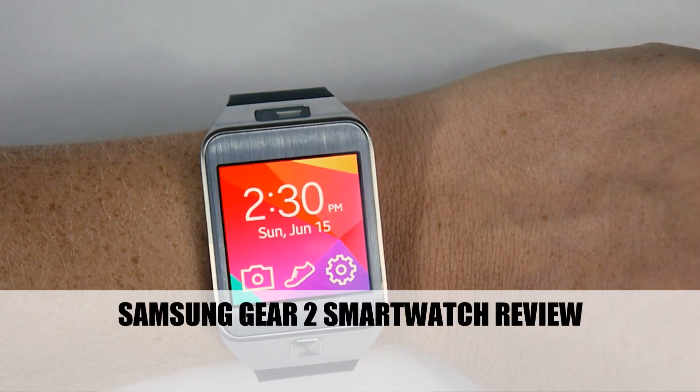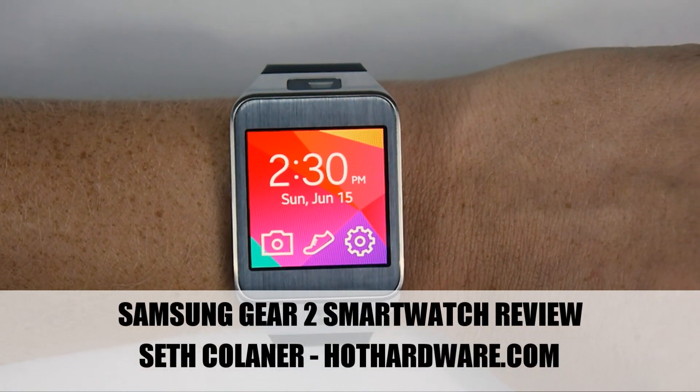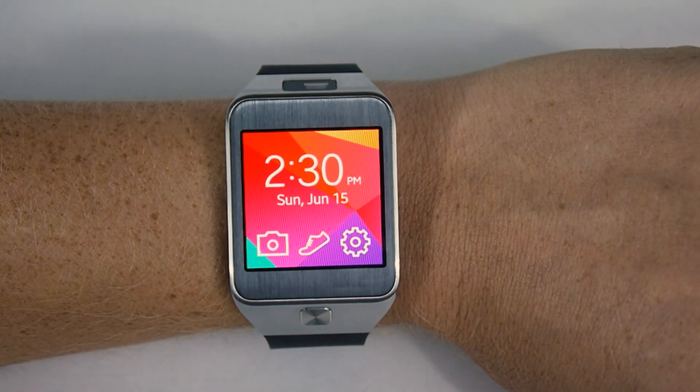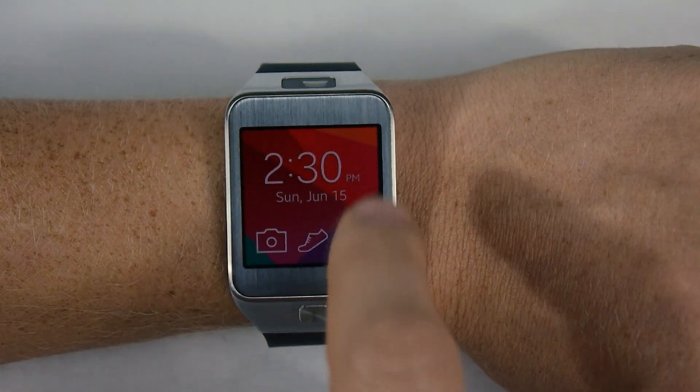Hi everyone, this is Seth Colner for HotHardware.com, and today we're going to have a look at the Samsung Gear 2 smartwatch, which is Samsung's second generation smartwatch.